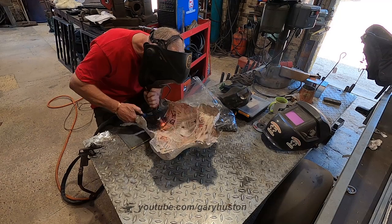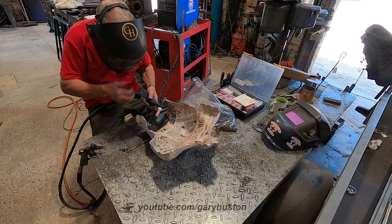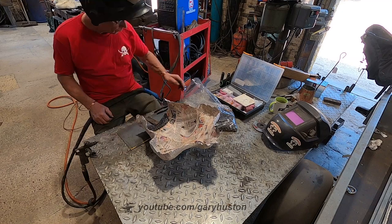One thing I discovered very early on was that if you linger too long with your tacks, the papier-mâché starts burning — which is why I'm using the airline to cool things off. I don't want it all to burst into flames too early.